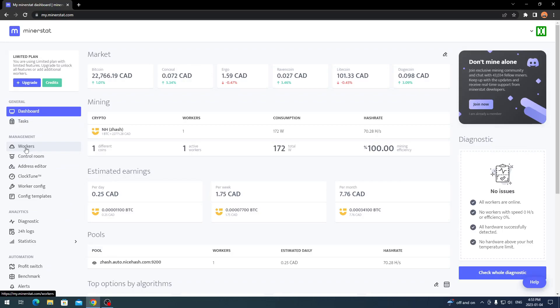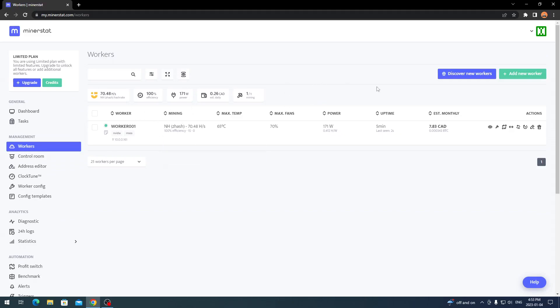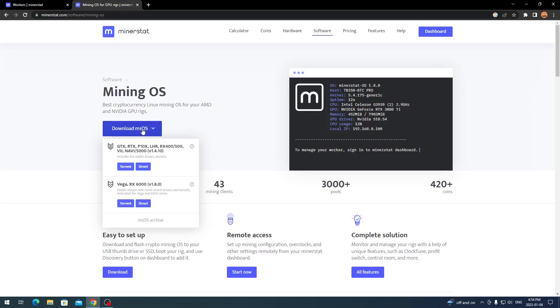On the left-hand side, the main things we're going to focus on are the Workers tab and Worker Config tab. Go to Workers — you might not have anything there yet, or if you want to add more you click 'Add New Worker.' You can run one worker with as many GPUs as you want for free; if you want multiple workers you have to upgrade to a paid account. Click 'Create a Worker,' choose your graphics cards and operating system, select the MinerStat OS option, and it should allow you to download it. You can also find a direct download on the Mining OS webpage.